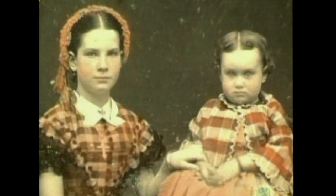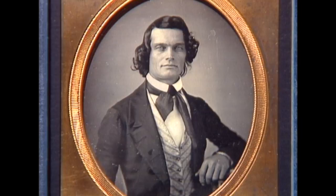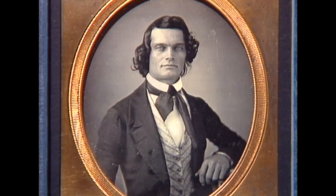Thomas Easterly was one of the good ones. His talent would bring him success. His stubbornness would bring him ruin. But at the start, he was just one of the many caught up in the daguerreotype craze that was sweeping America in the 1840s.